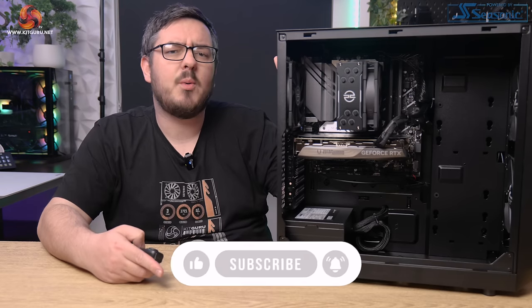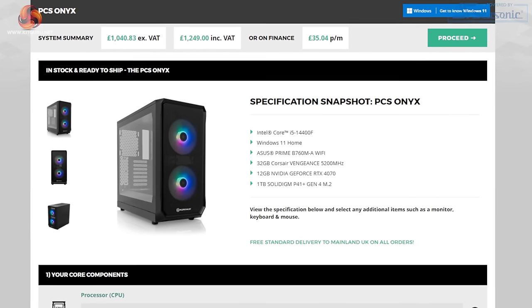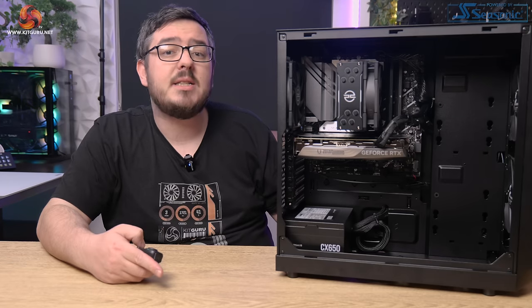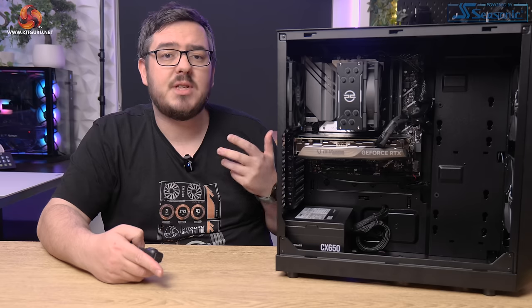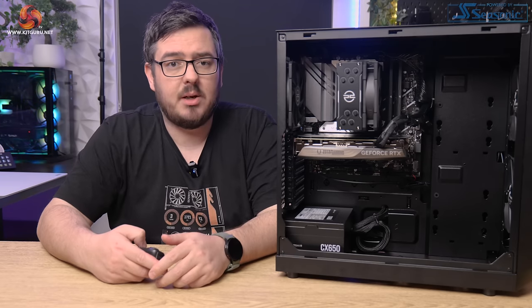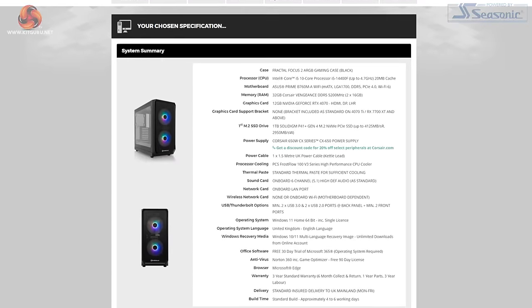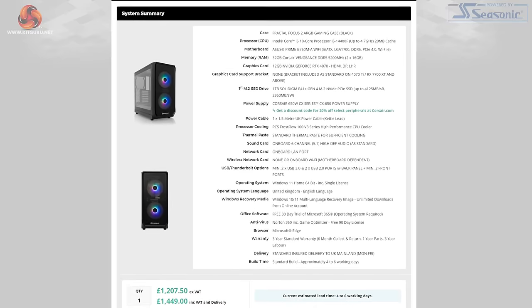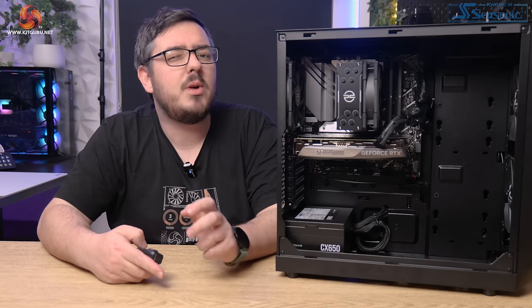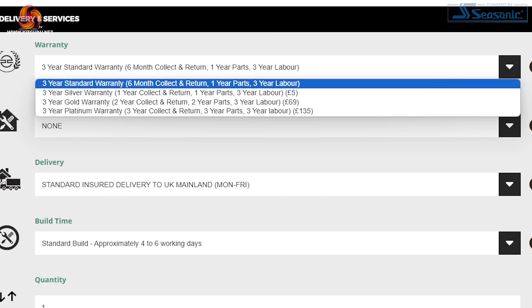Let's get the pricing out of the way to begin with. This PC costs £1,249 until the 21st of April. The main things to consider are that it's got an i5-14400F CPU and an RTX 4070 GPU. Looking on PC Specialist's website and customising an identical system brought the cost to £1,449 — a pretty decent saving of £200. It falls under their Computers for Next Day Delivery section and comes with their standard 3-year warranty, which can be upgraded for extra peace of mind.